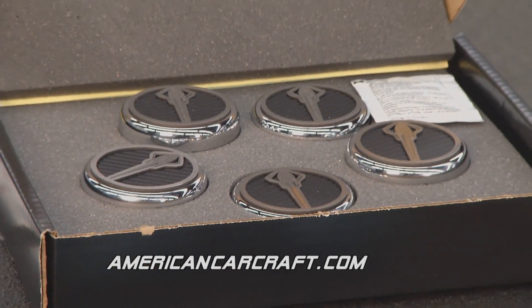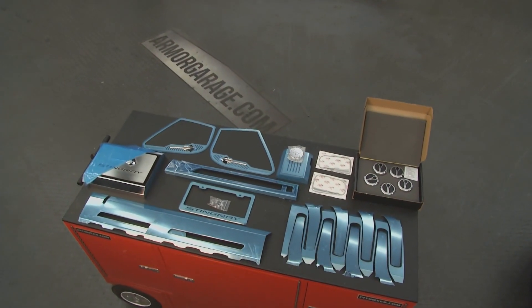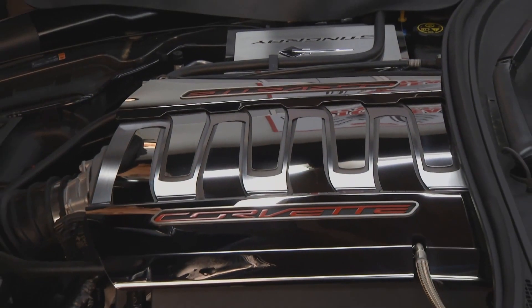For just a couple hours of work, not even that, you've got a custom Vette — absolutely gorgeous. I want to thank you for stopping by and bringing all these cool things. Glad to be here. Time now for Brothers Truck Parts Project 72 — restoration tips and techniques for a 1972 Chevy Suburban with Sam and Steve Flanders.